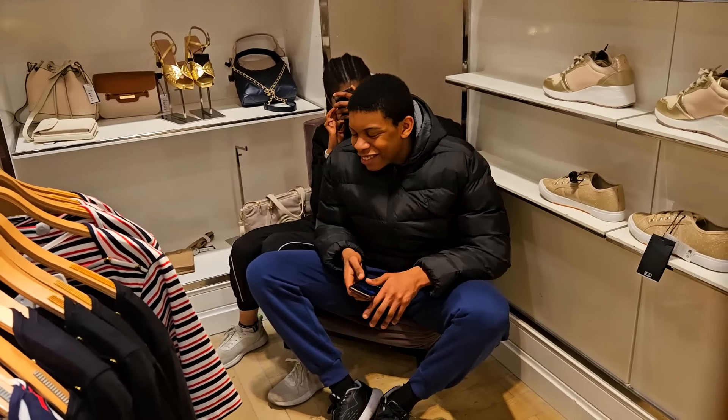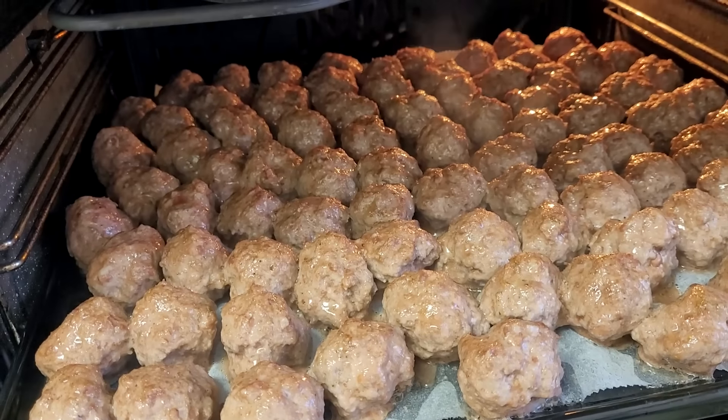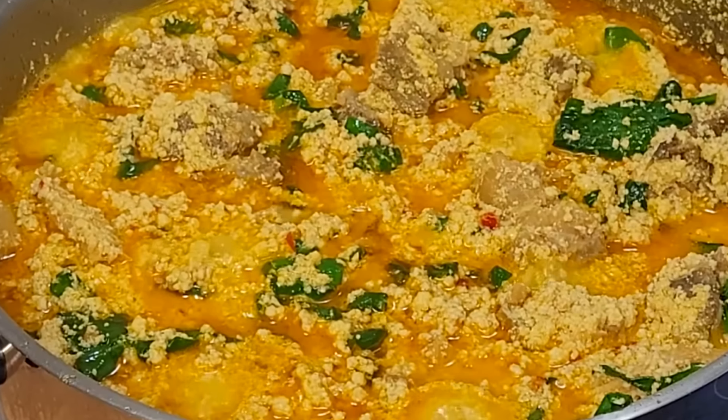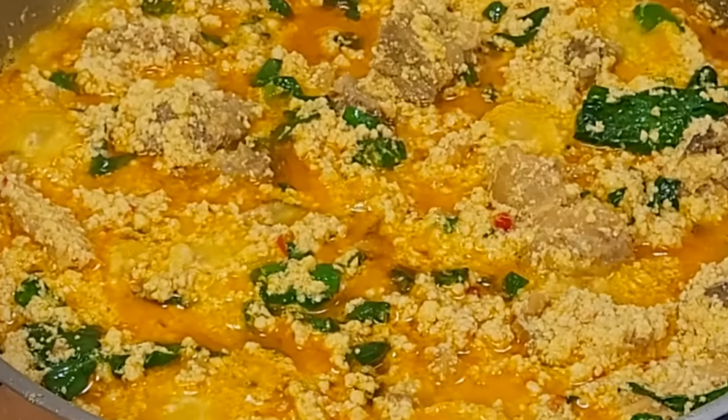Look at my kids' babies. Sizzling, sizzling, sizzling. Look at that golden egusi soup. Shopping around without shopping. Cups plus cups.